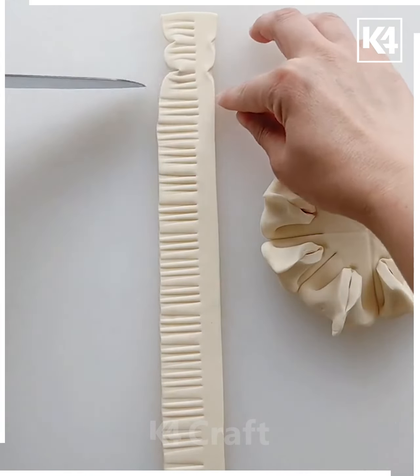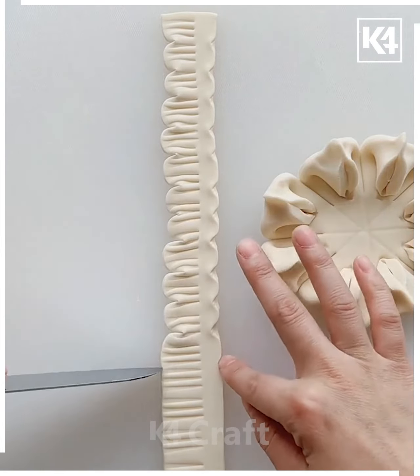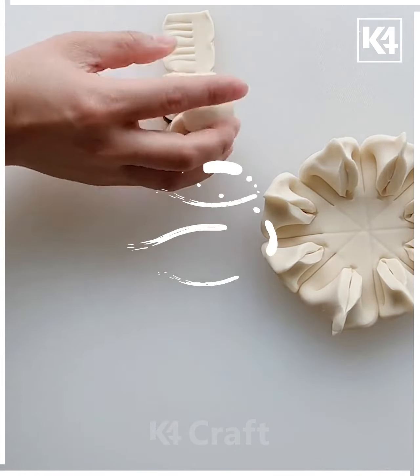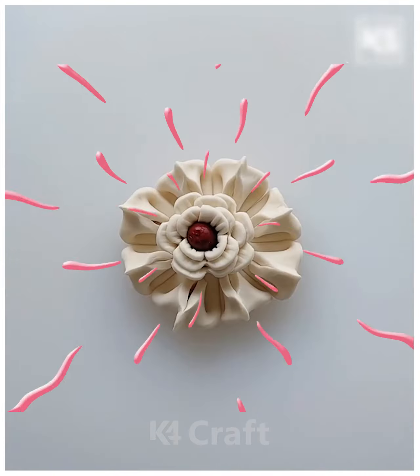This activity is best suitable for kids between the age group of 12 to 13. You just have to make more patterns — for that I'm making use of a comb, knife, and my hands. This one is very easy and nice. Just be careful while making the patterns. Thank you for watching our videos — it looks so pretty at the end.